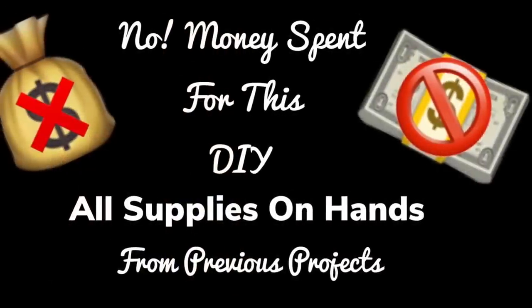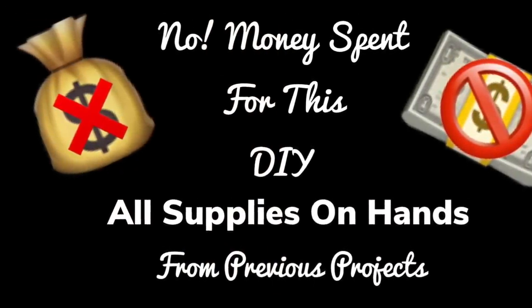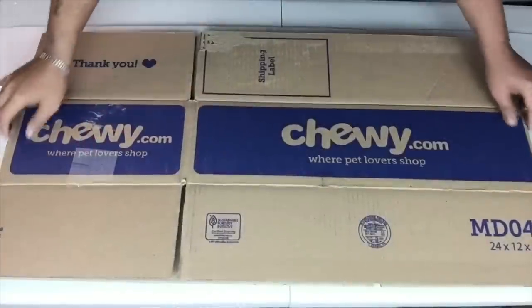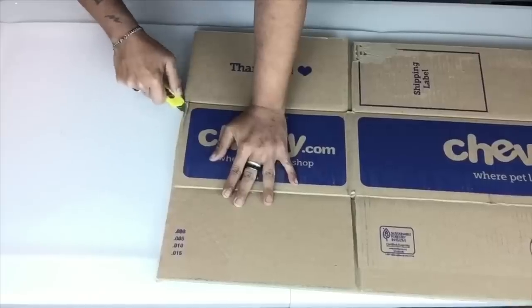For this DIY there was a zero cost because I already had supplies on hand from previous projects. To start, I'll use a strong box and I'll cut it into two pieces using a blade.